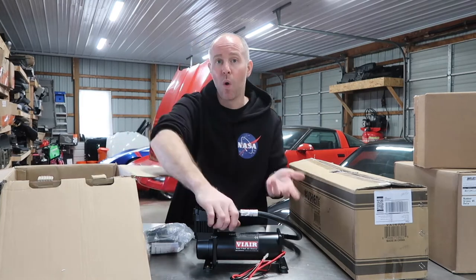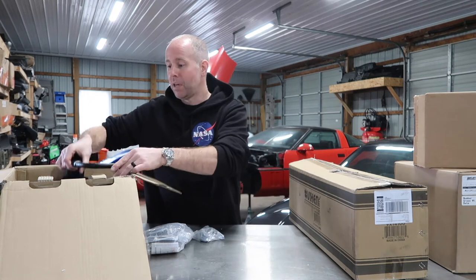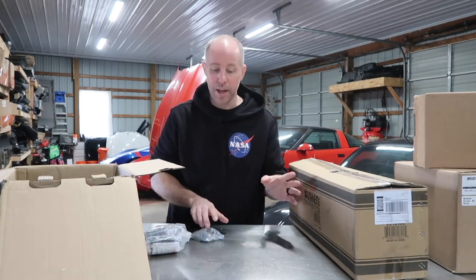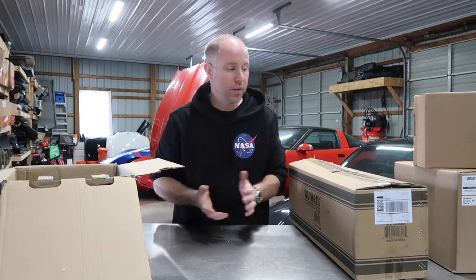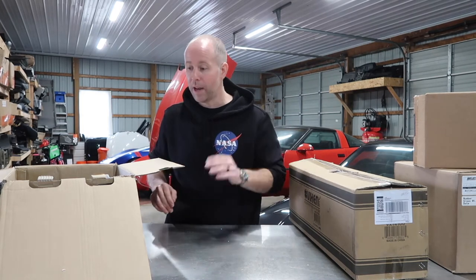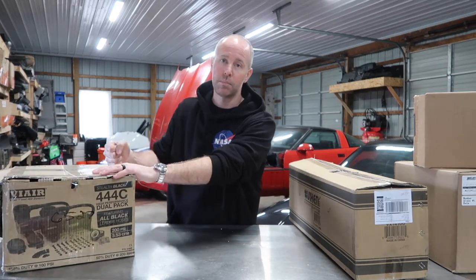I can mount them underneath the car or in the back so you can see them right through the glass, which I like — but if you're driving, hearing these hum might be a pain. They come with mounting hardware, filters, and basic stuff to hook them up to your tank. I am running two compressors. A lot of people run one with a three-gallon tank, which works fine, but my main goal was to lift and drop it whenever I want without waiting for the compressors to fill the tank. The first car I had bagged had one compressor, one small tank, and it took forever.